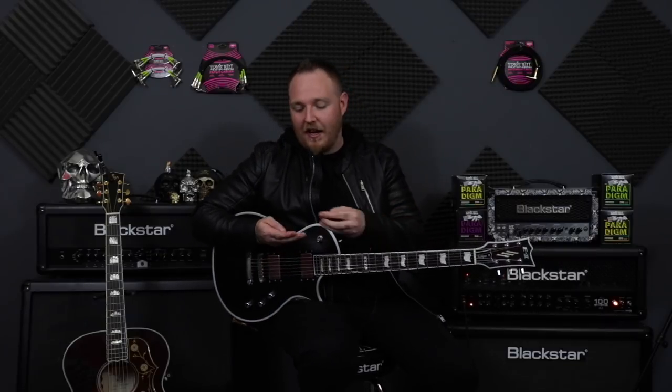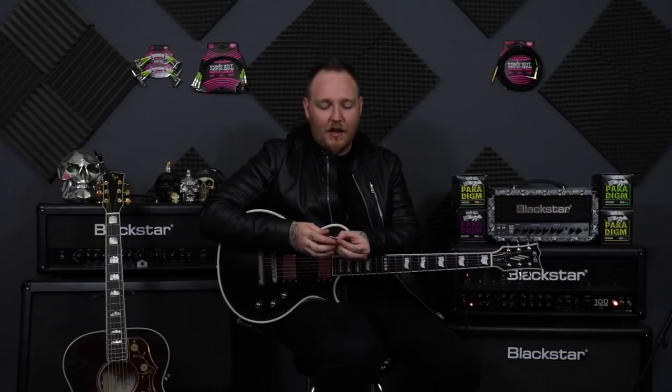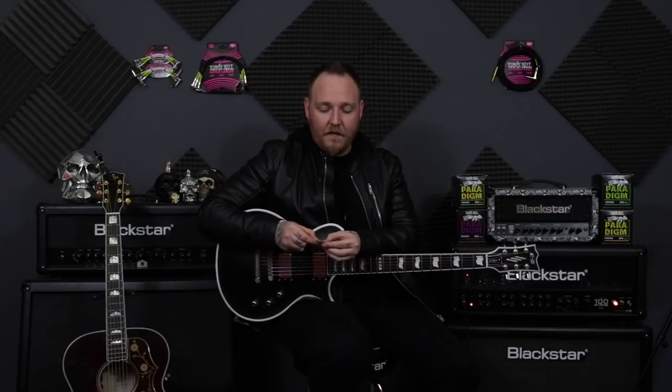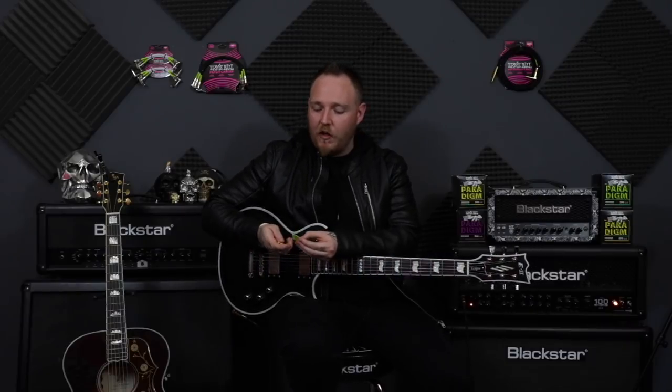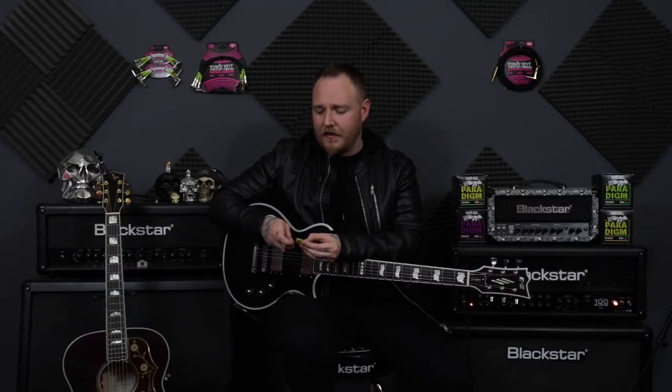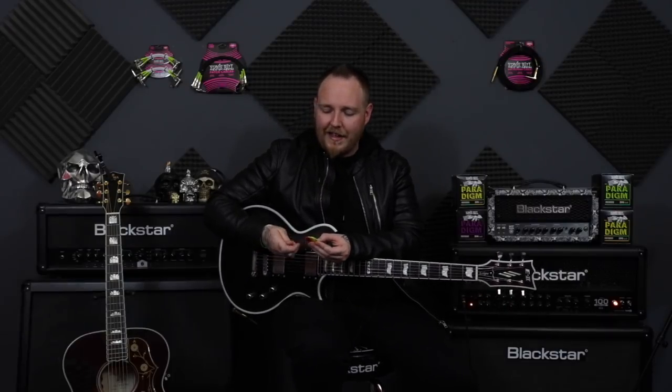These are just like the coolest looking guitar picks, the coolest thing I've ever seen in my whole life. So I have quite a few here — I think I have eight different thicknesses of guitar pick for your picking pleasures.